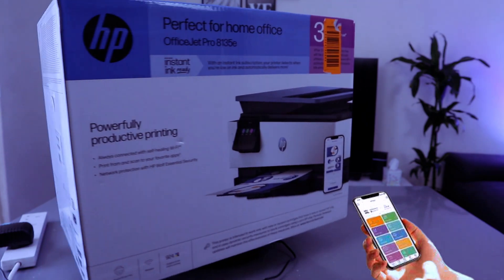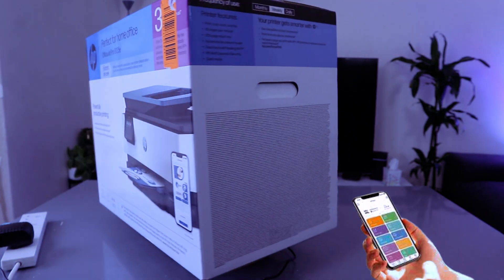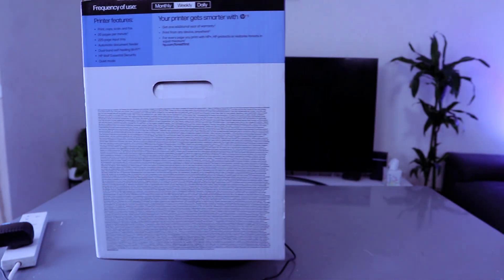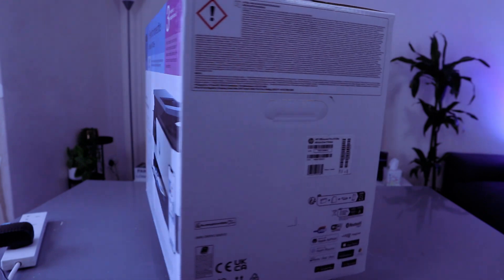Print, scan and copy files right from your smartphone with the HP Smart App — the best and easiest to use app. It's compatible with your favorite cloud storage like Dropbox, Google Drive, Email and OneDrive. You can scan multiple documents at once and edit them from your smart device.